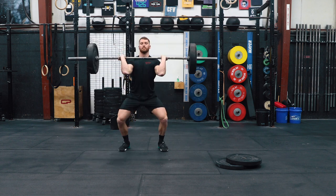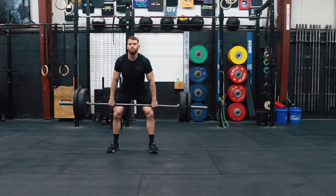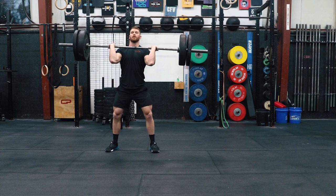Next you're going to start working on your barbell specific prep for the complex. Take 10 minutes to build to a moderate complex, roughly 75 to 80 percent of the target weight you want to hit in the workout.